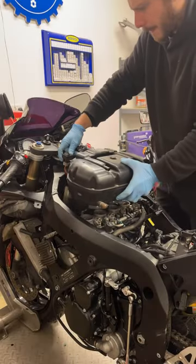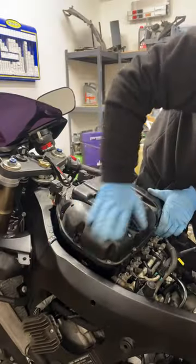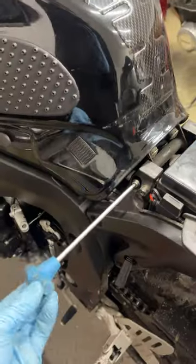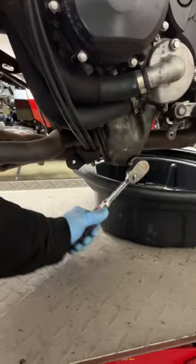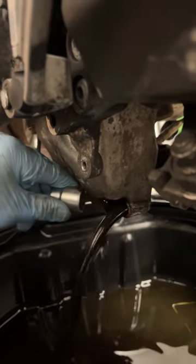People are always asking me if I like the bikes I'm working on, and actually I quite like these GSX-Rs. They're well thought out, simple, but they've just been made better and better over the years. Nothing dramatic, just developed continuously to make a really good, reliable, solid bike.